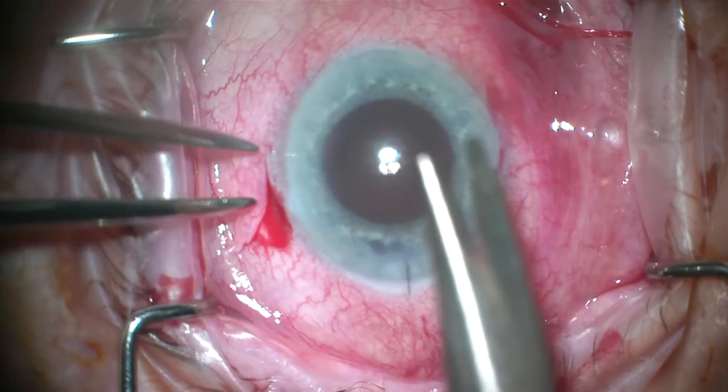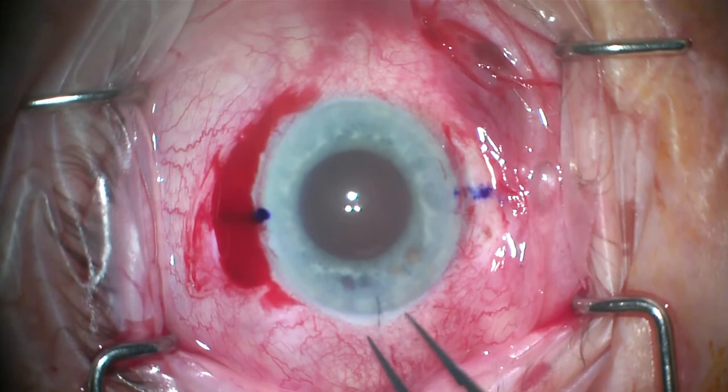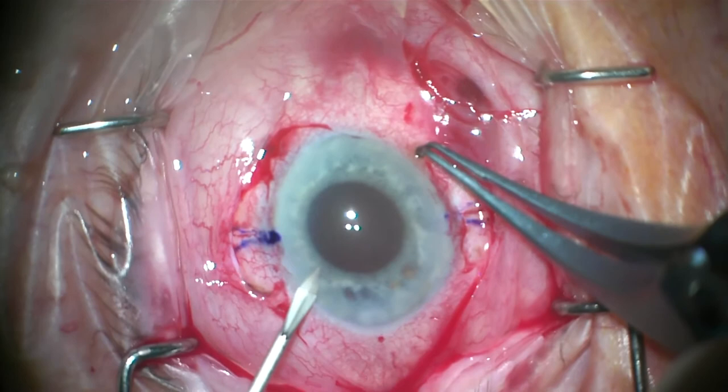First, we create two peritomy wounds 180 degrees apart, bearing 3 mm of bare sclera. A marker is used to mark 0 and 180 degrees. A 3-step corneoscleral wound is created, or you can use a previous cataract surgery wound. A scleral radial cut down of 50% depth is created on both sides, centering at 2 mm from the limbus. Paracentesis is then performed.